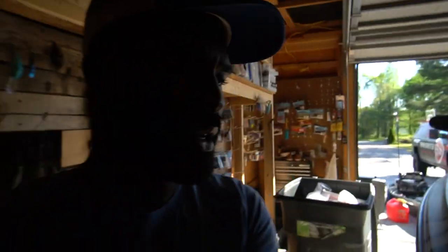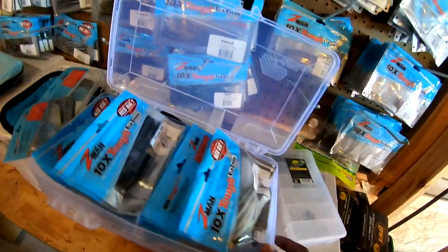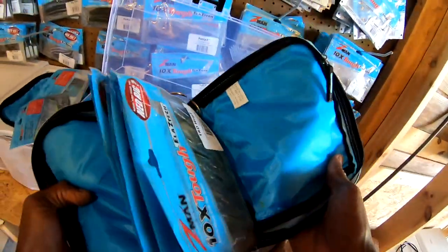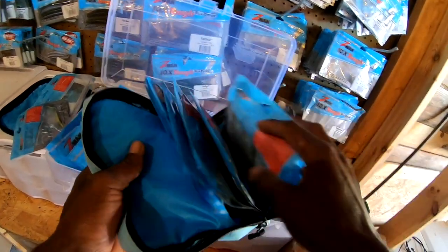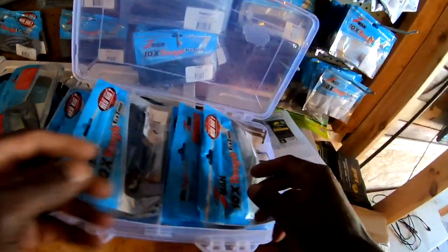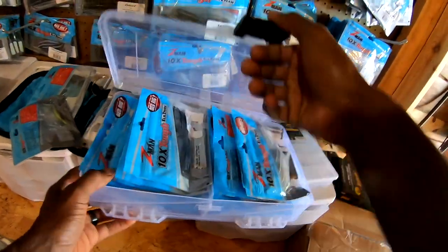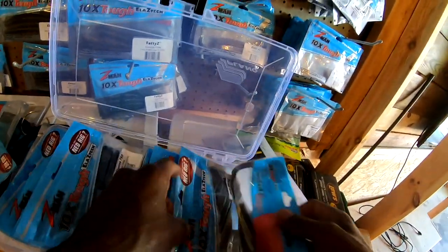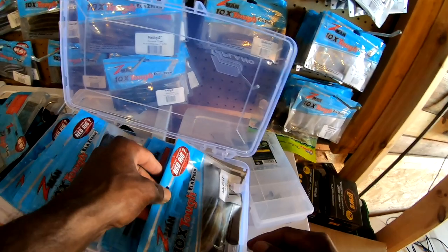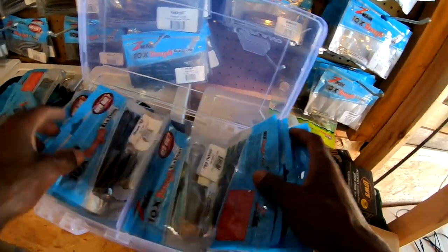I found this neat little organizer that Plano makes for soft plastic bags and I was really impressed with it. It's kind of like a binder, just like the soft-side binders I have for Z-Man. One downside is if it gets wet, it stays wet for quite some time. Inside the boat, these store better because they line up like a tackle box. I found these in my stash and I'm going to start using them to store my plastics.